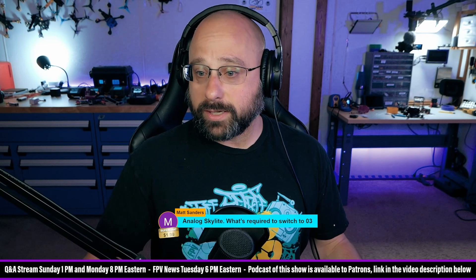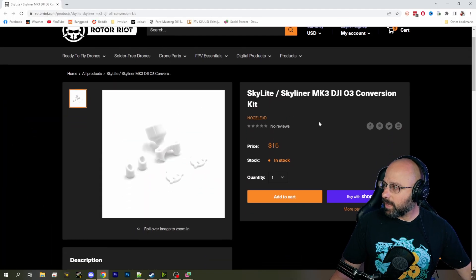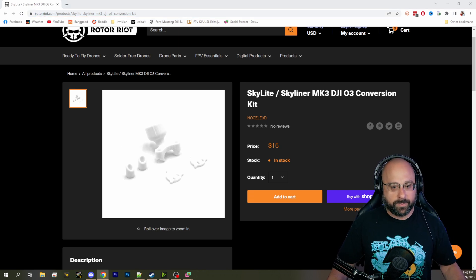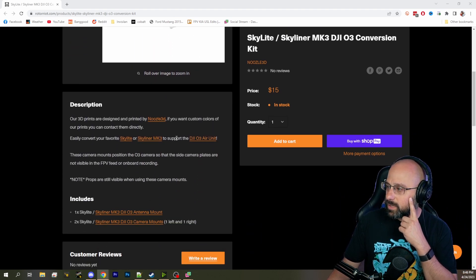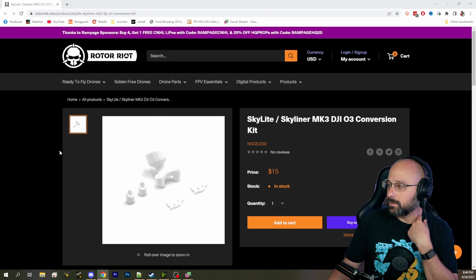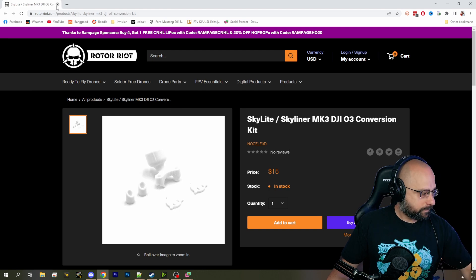If you want to do it all by yourself, you can. Steve Tricks is going to get co-producer credit for this — he's shared the Skyliner Mark III DJI O3 conversion kit in the chat. I'll put the link in the chat as well. It says: easily convert your Skyliner to support the DJI O3 air unit. I guess you also need these. That's fantastic.